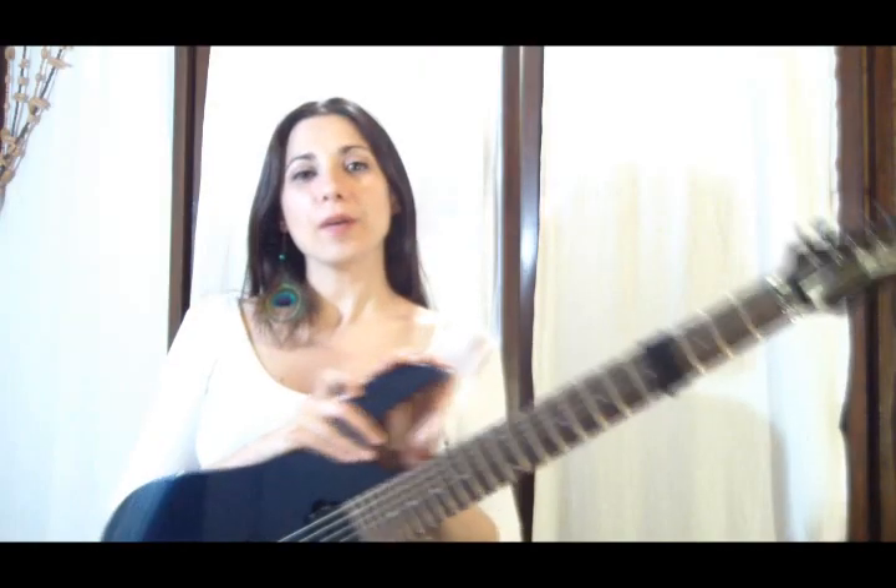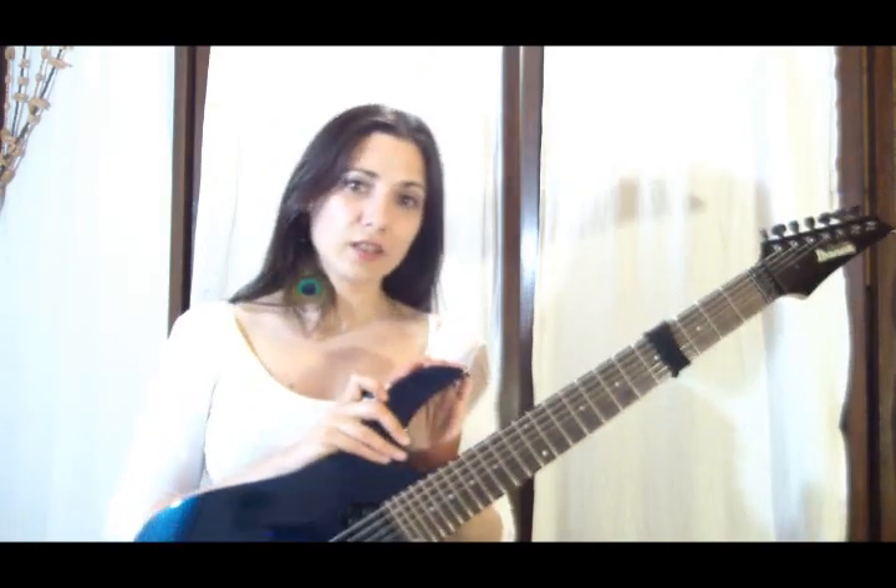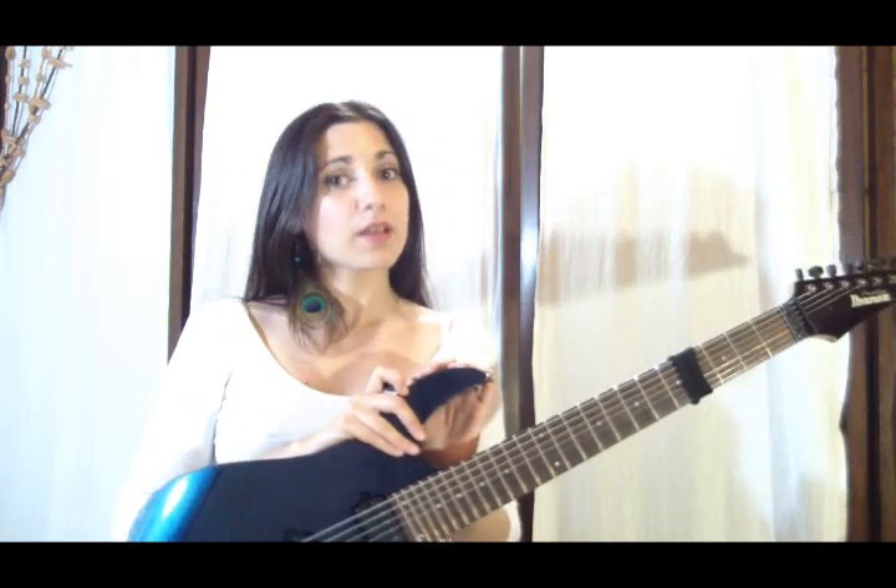Hi everybody, this is Alejandra Mesliuk with GuitarControl.com. The lesson today is about sweep picking.